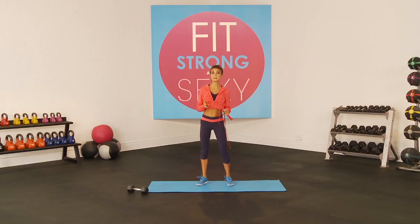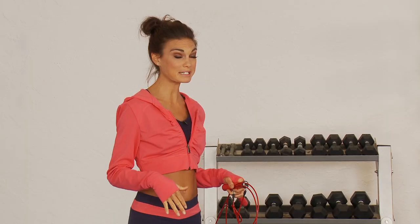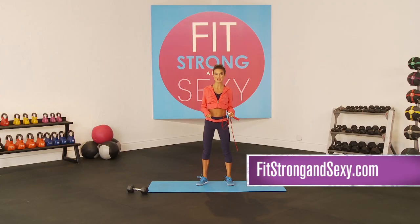Basically the workout today is three rounds of three exercises with 30 seconds of jumping rope in between each, and we are doing three rounds. I'm going to break down the exercises for you and show you, and I hope that you come over to FitStrongAndSexy.com to do the real-time workout with me — I will time you and coach you through it.